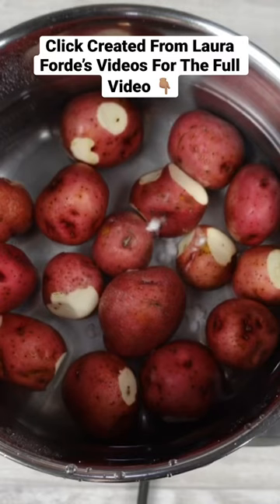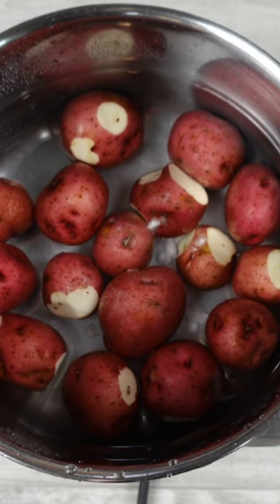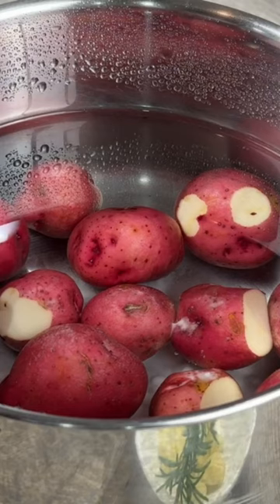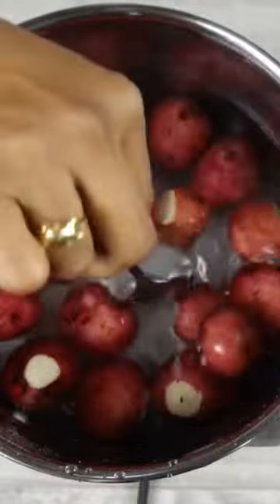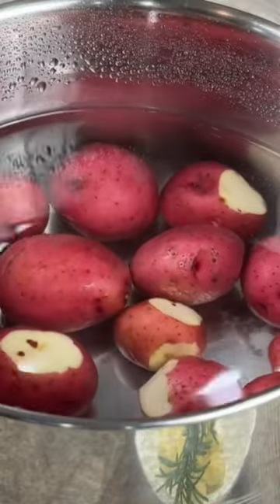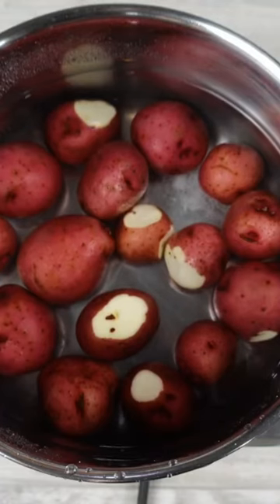I'm boiling my potatoes. In some cases I would put a chicken stock cube in, but I'm not going to do that because I'm leaving the skin on. I'm going to use baking soda in my pot to boil my potatoes — the baking soda will help soften the potatoes so I won't have to boil them as long. I'll just leave this to come up to a boil.